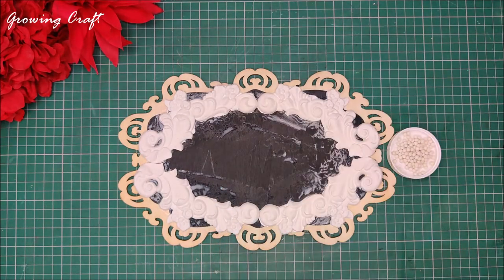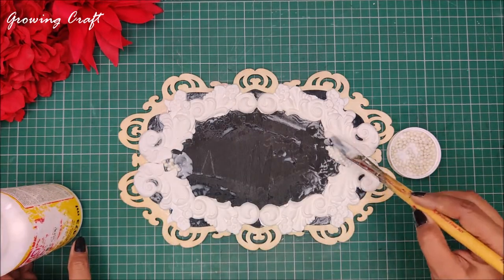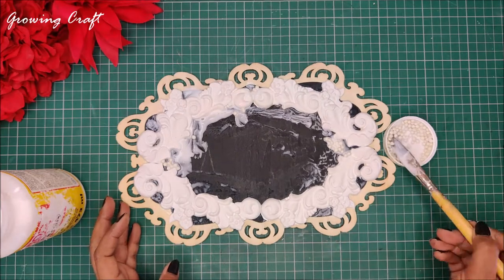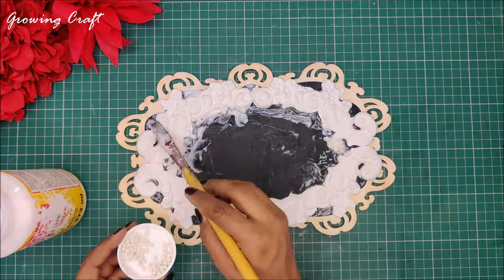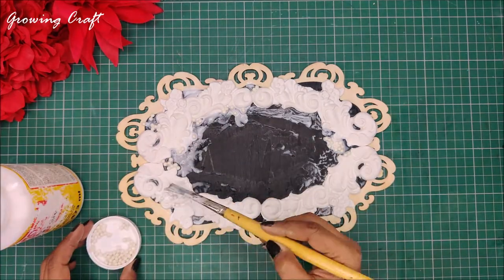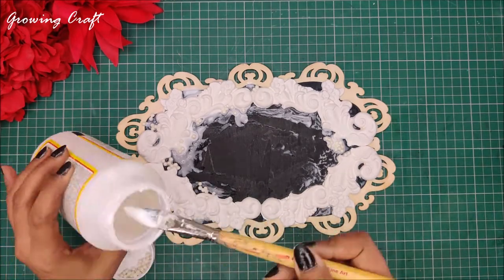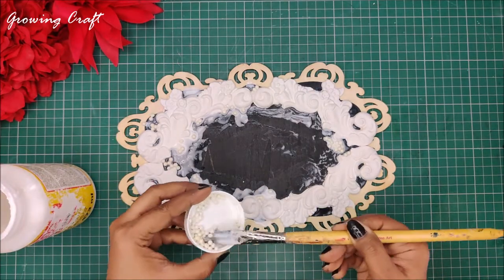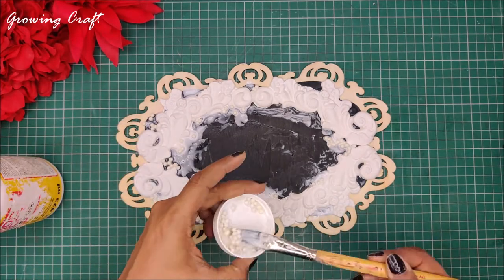Once I am done with my sticking work it's time to add a little more texture. I am using my crafty stones and adding them to my Mod Podge and applying this on the sides. This is definitely going to add a little more strength to my base and with the crafty stones I am going to add a lot of texture on the sides. Whatever supplies I am using in this tutorial are mentioned in the description box with links to buy them. You can even use these with your gesso and Mod Podge, and also use granules or pieces available at the Growing Craft store.